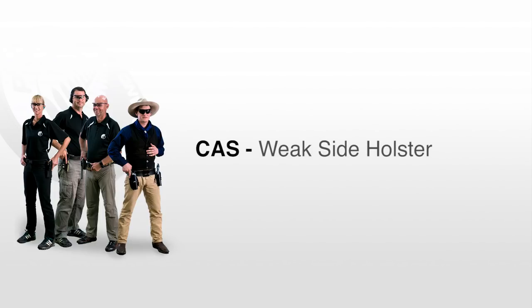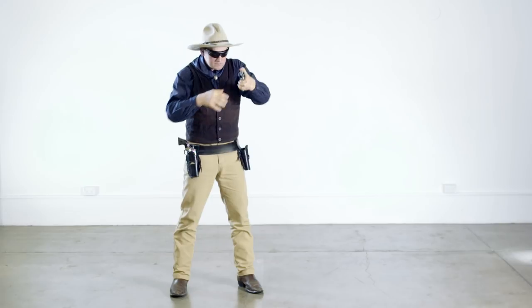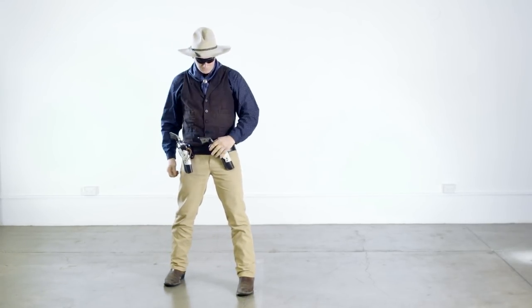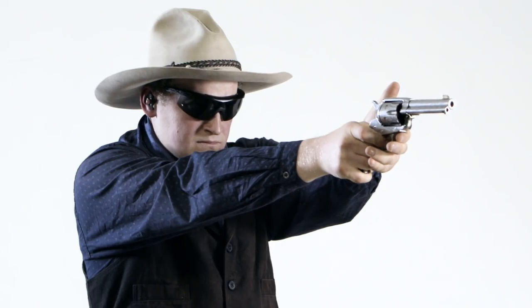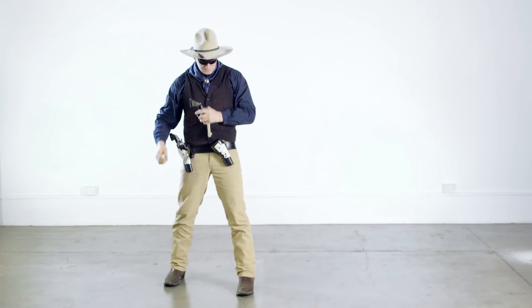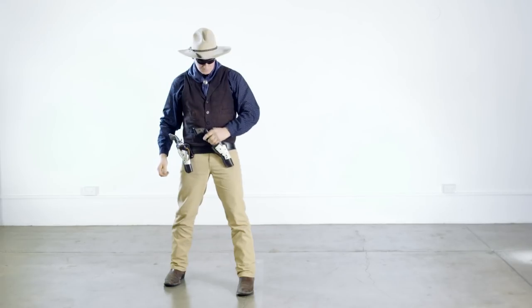When holstering a pistol in a weak side holster, the same drill is used but mirrored so that the revolver is held in the weak hand and the strong hand moves to the stomach area. One further variation is holstering a revolver in a cross draw holster while simultaneously drawing a second revolver from a strong side holster. Whilst facing in a safe direction and clear of any obstacles, ensure that the hammer is down on an empty chamber or spent case. Transfer the first pistol to the weak hand, holding the pistol in an overhand grip with the fingers wrapped around the cylinder, ensuring all fingers remain outside the trigger guard. Insert the first revolver into the cross draw holster.